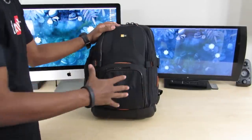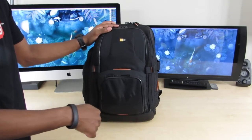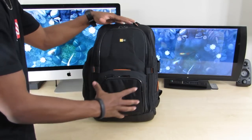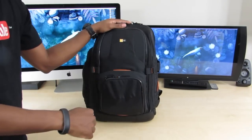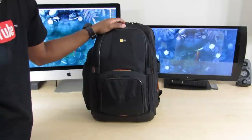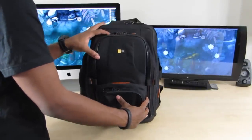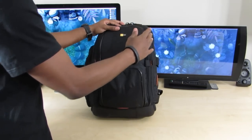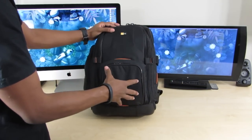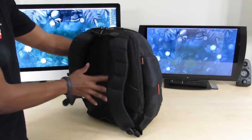This is a Case Logic backpack. I'm not sure of the exact model number off the top of my head, but I have links in the description for everything you see in this video — every piece of gear, the backpack, all that stuff — so you can find pricing and availability there. I'm a huge fan of Case Logic products, as you saw in my last gadget backpack video. This thing has a lot of compartments — here's a quick overview.